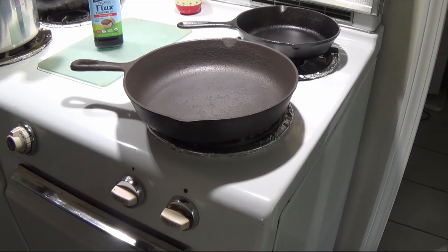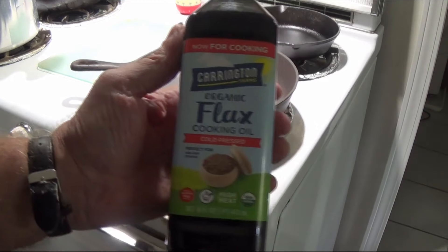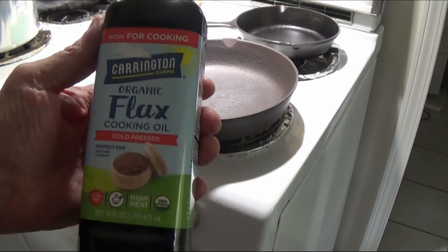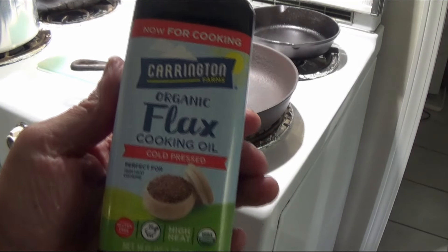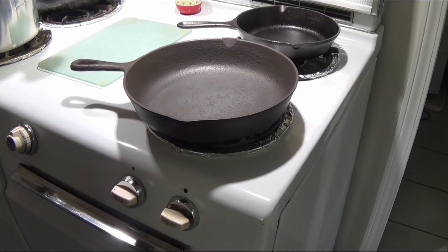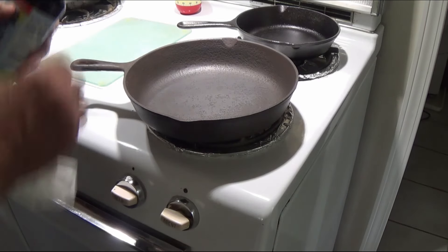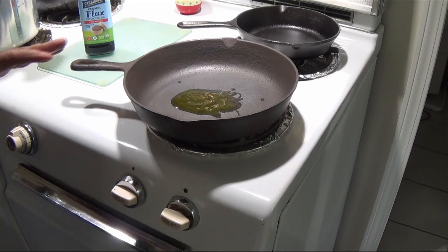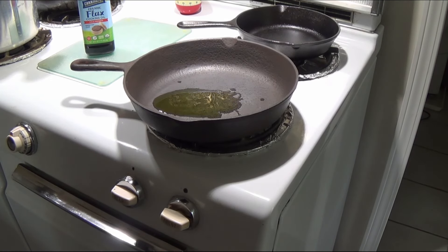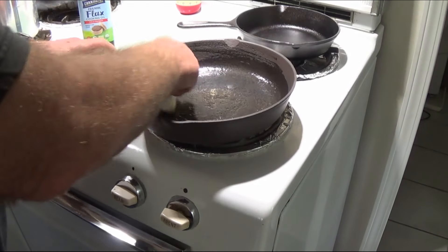The way we're going to treat our skillet — we decided to go with flaxseed oil. This is a flax cooking oil; a 16-ounce bottle was about nine bucks, pretty expensive. We've heated the pan up already — the idea of heating it up first is to open up the pores in the iron before putting oil in. We're going to rub the flaxseed oil into the pan while it's hot.